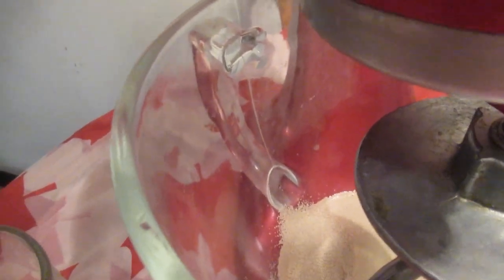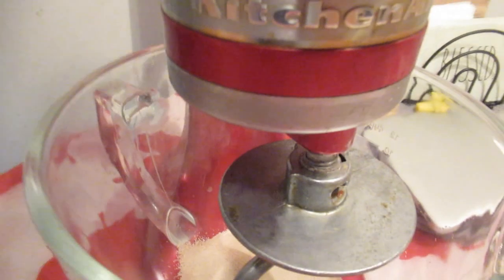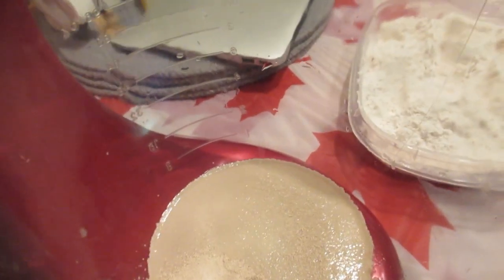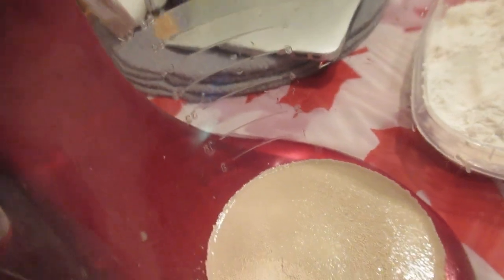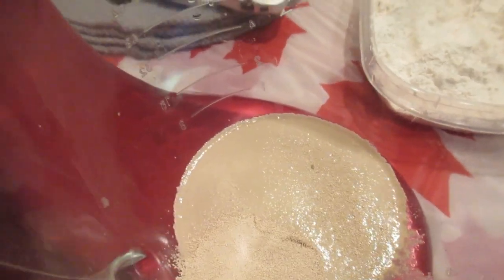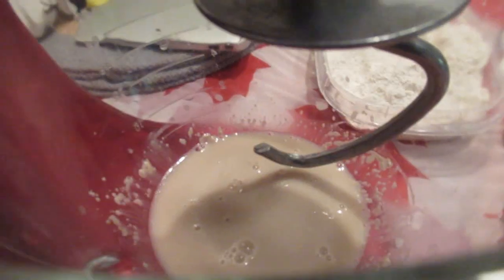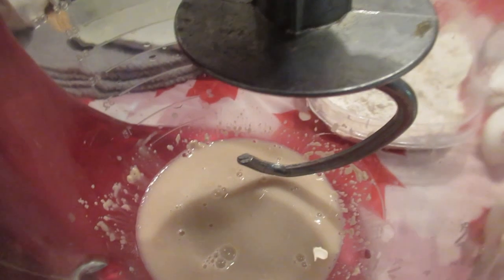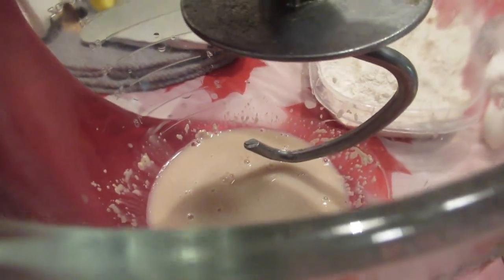I didn't plug in the mixer — I'm going to mix it with a spoon instead. Just mix it a little bit so the yeast, water, and sugar will combine. There it is — the sugar, yeast, and warm water. We're going to let it sit for five minutes.